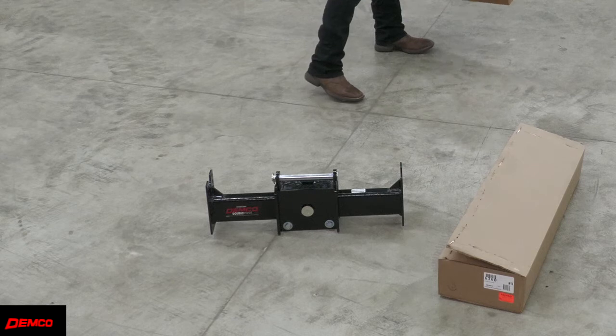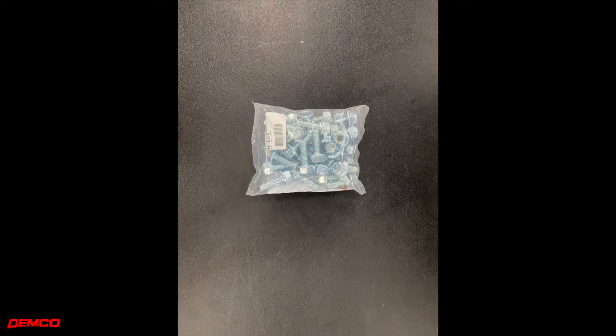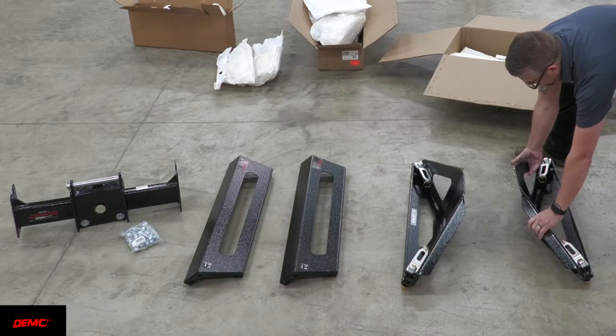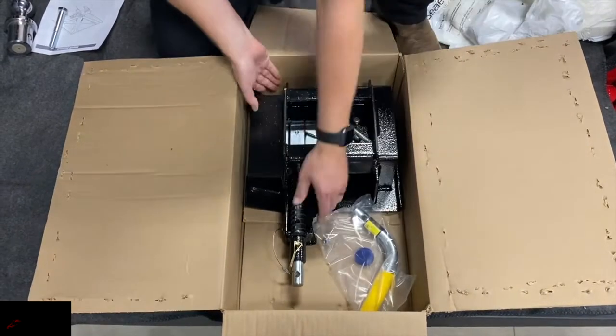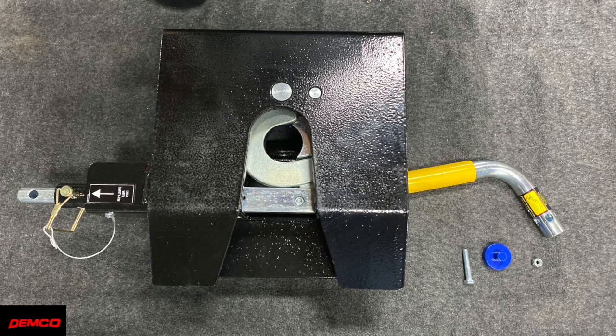In the first box we opened it contained the pivot saddle assembly. The second box contained our two support braces as well as our hardware bag, where inside you will find 20 grade 5 bolts and nuts to assemble the hitch as well as the install manual. The third box contained the side frame prep brackets for the Ram. The last box contained the hitch head assembly along with the bag that contains the hitch head handle, the bolt and nut to install the handle, as well as a urethane pivot bumper.